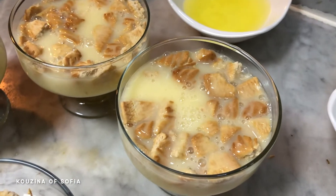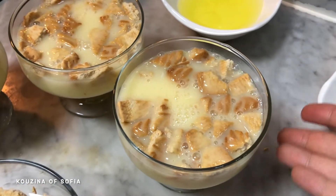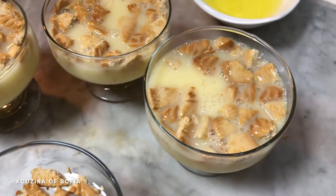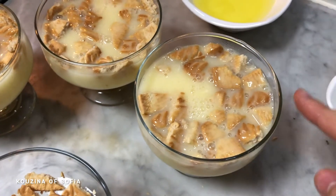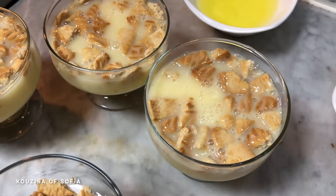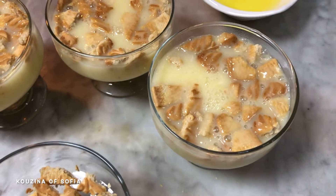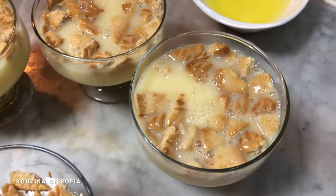This isn't quite what the recipe was supposed to look like — the biscuit was supposed to stay at the bottom. If you want your biscuit to stay at the bottom, slowly pour some of the mixture, let it cool down a little, then pour the rest. Personally, I don't mind it, so we're going to go on like this.